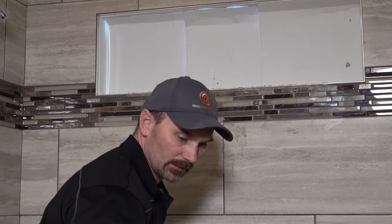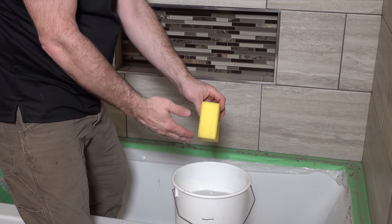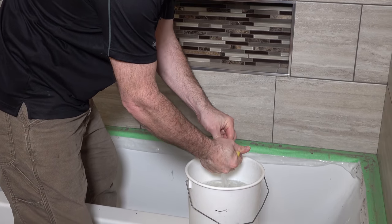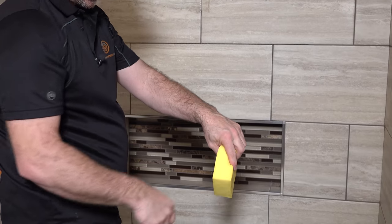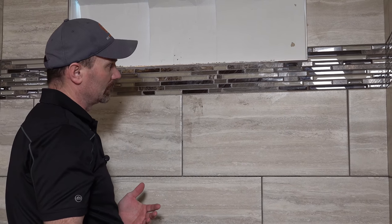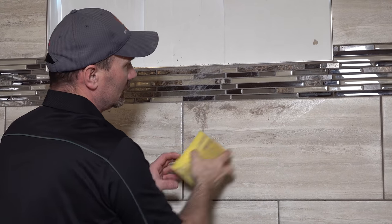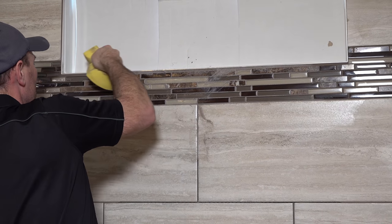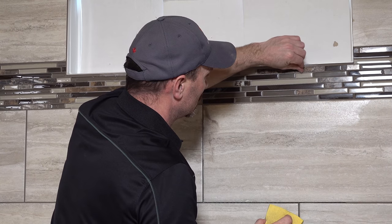I'll set the float to the side and pull up my cleaning bucket. Now with your sponge, you don't want to have much water in it — you want to wring as much water out as you can, get it pretty much as dry as you can, just damp, not dripping. Then same as what you did with the float, you're wanting to work diagonally across the grout joints so that you're not gouging them out. That wide one at the top is going to be a little harder not to gouge out.